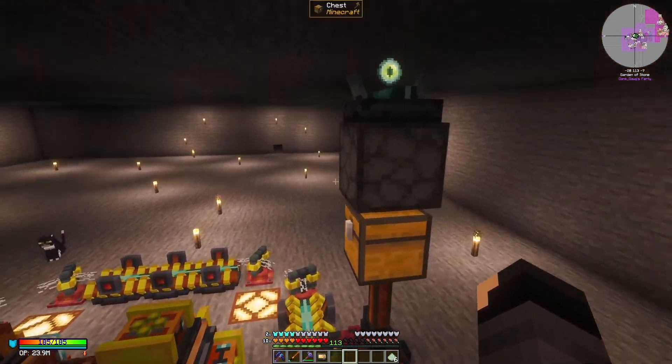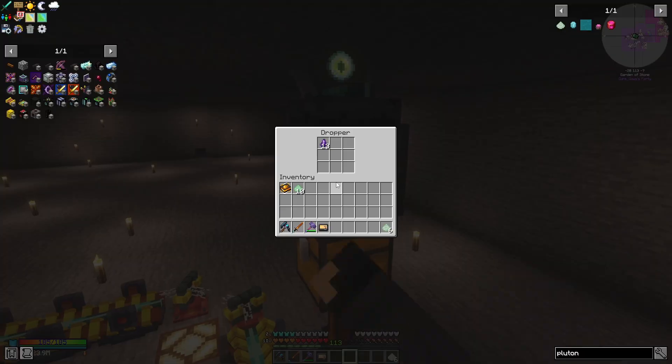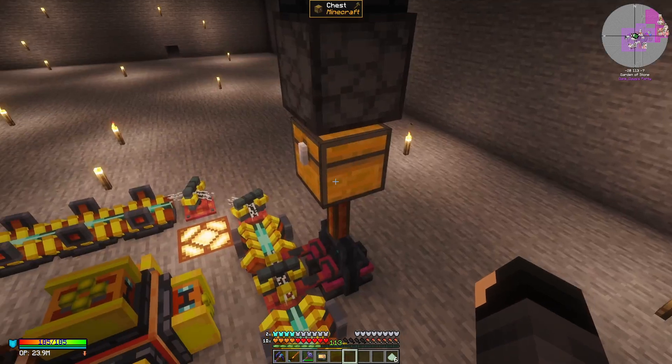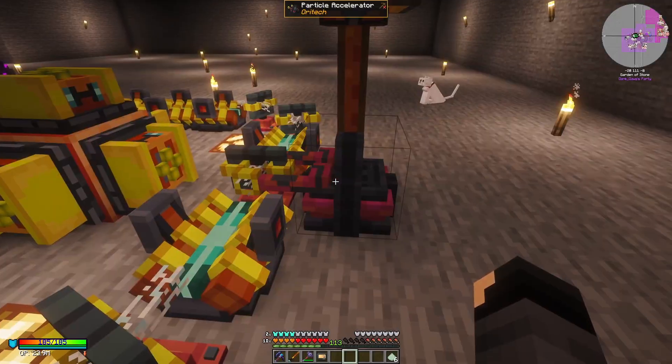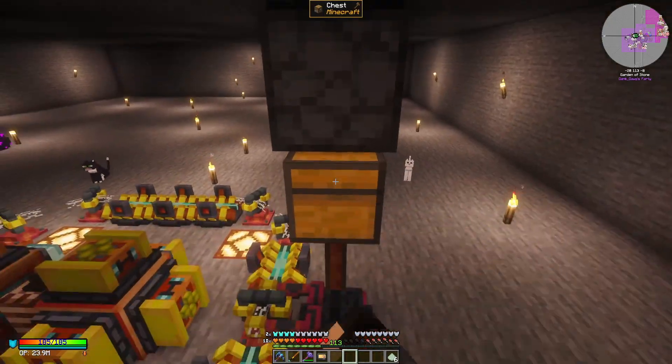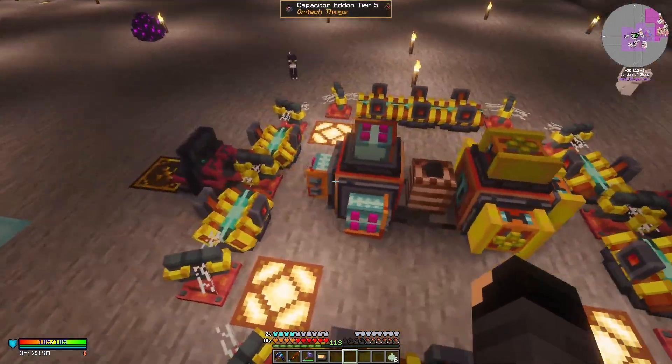So beyond that, we have this speed sensor, which is connected to a standard vanilla dropper, connected to a chest, and a Ritek item pipe that's going to feed our fluxite — in this case, which is what I'm using to make plutonium.